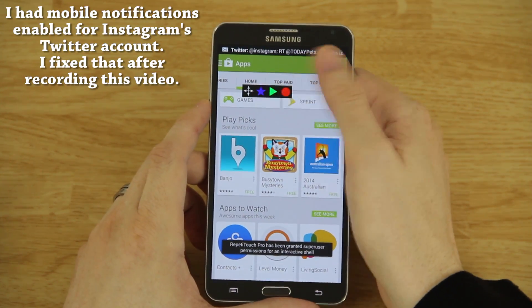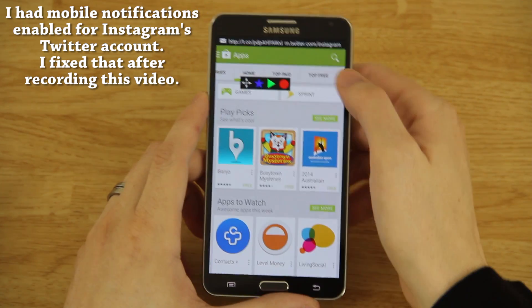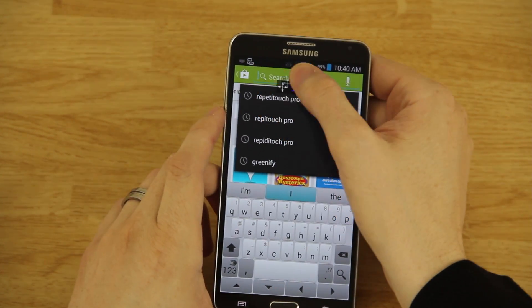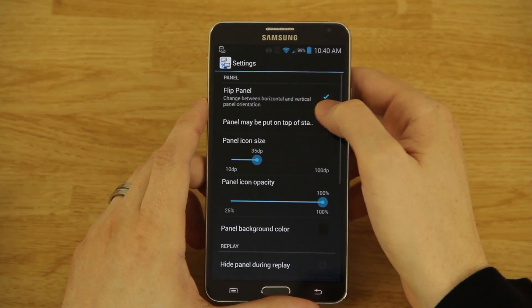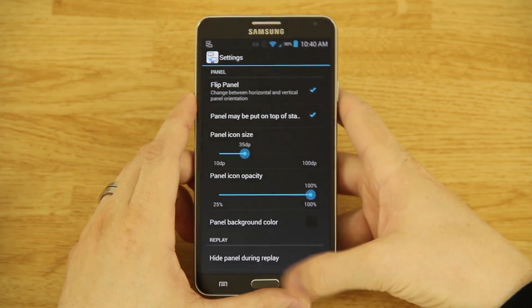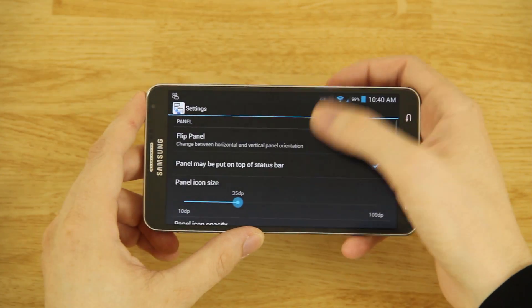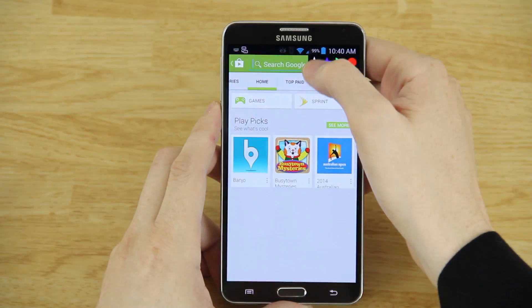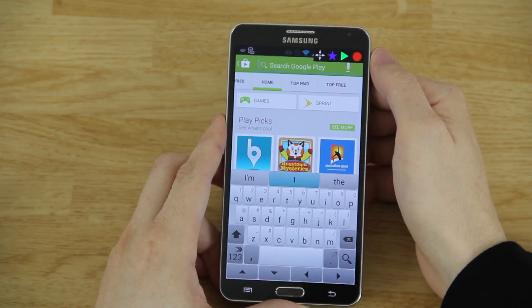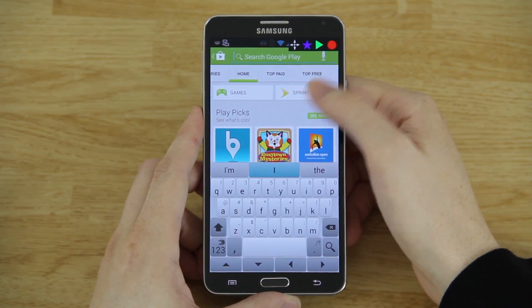We're going to show you a demo. Also in the settings you can have the panel in the status bar, which makes it a bit easier to see — there's an option to put it on top of the status bar. So basically you can have it tucked in a corner, which is pretty cool.